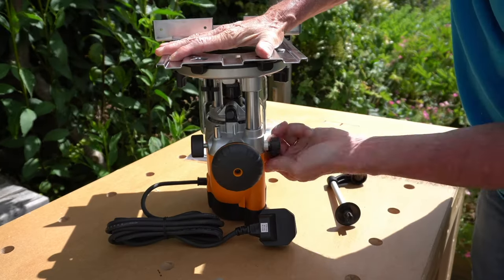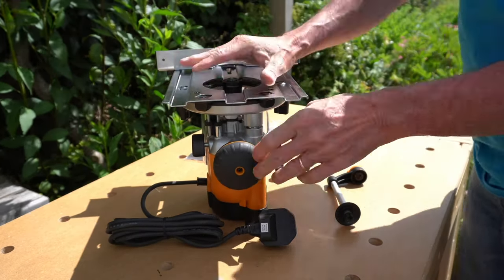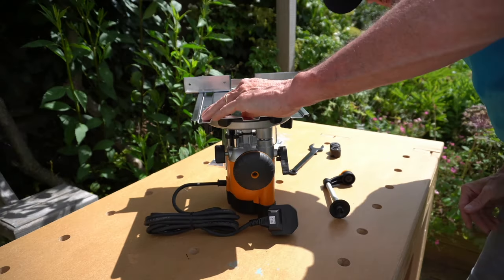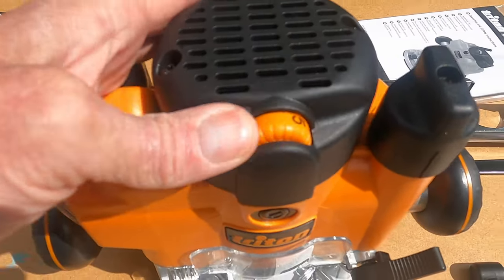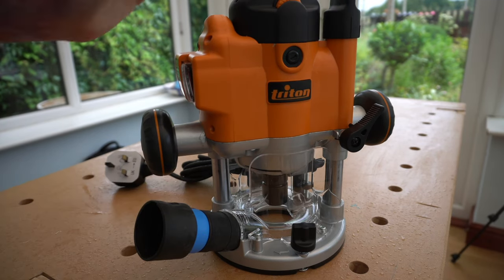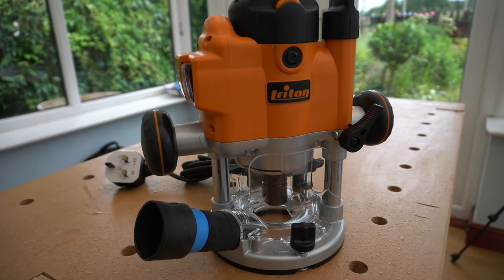As yet I've still to use this base plate, but it does feel really sturdy and I think the router will be really stable once mounted upon it. Finally, on the top of the router there is a turn wheel that selects the five speeds, and the dust extraction port seems to sit really snugly.